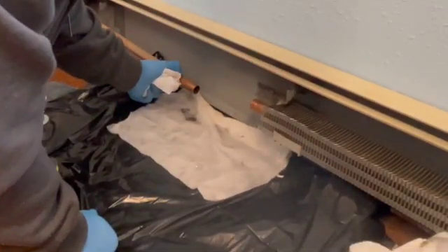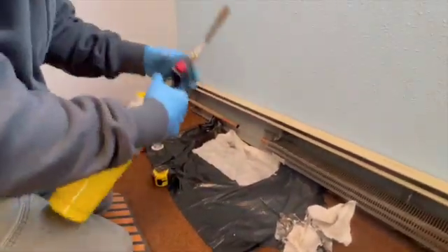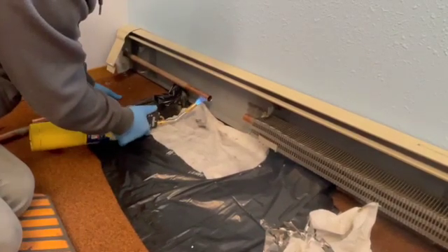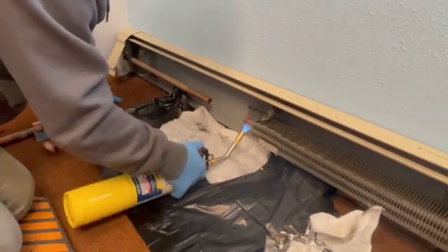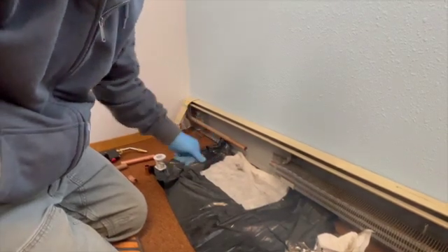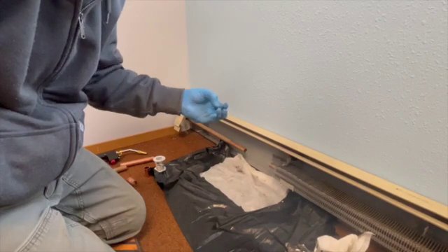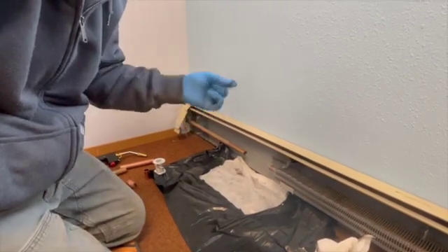You can see a little bit of water there. Next, I'm going to take the torch and help dry the pipe out. You don't want any water inside the pipe when you go to solder it — that way it'll get up to temperature and melt the solder, and it won't cause any problems with the bonding of the solder to the pipe.